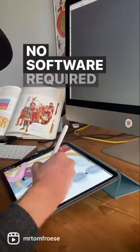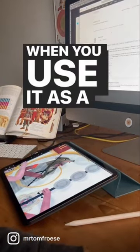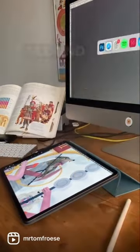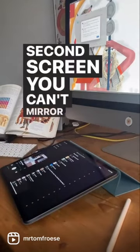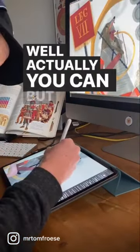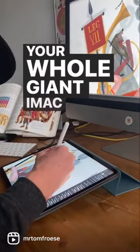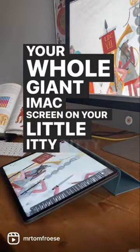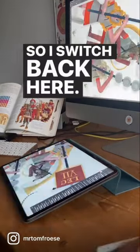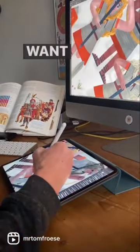But here's the thing: when you use it as a graphics tablet, you have to use it as a second screen. You can mirror what's on your screen, but you can't zoom in — so you see your whole giant iMac screen on your little itty-bitty iPad, and I don't like that. So I switched back to Astropad — you're welcome, Astropad.